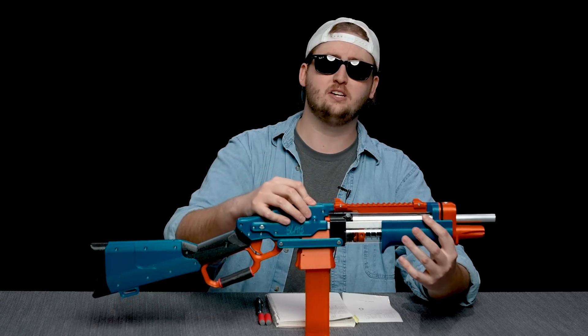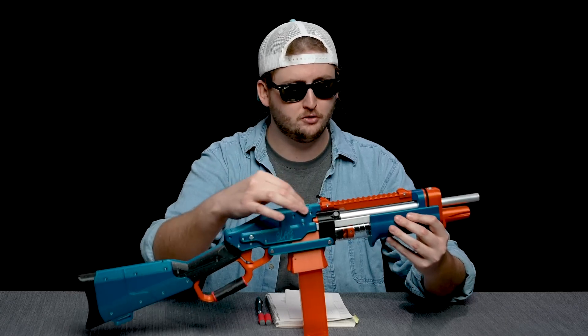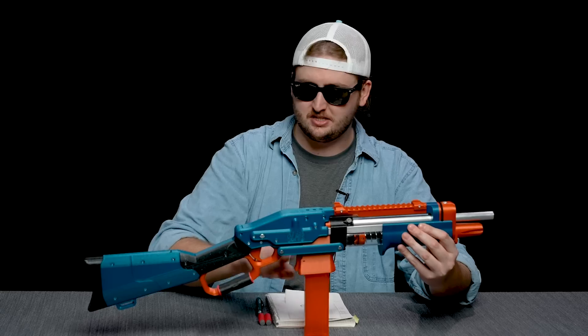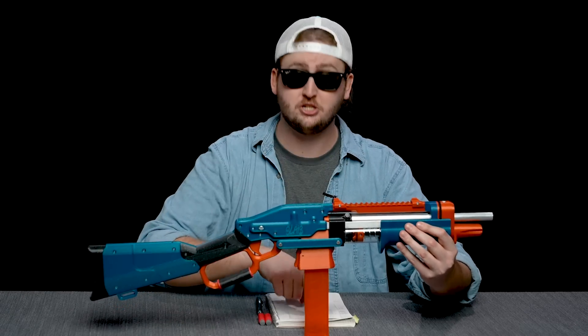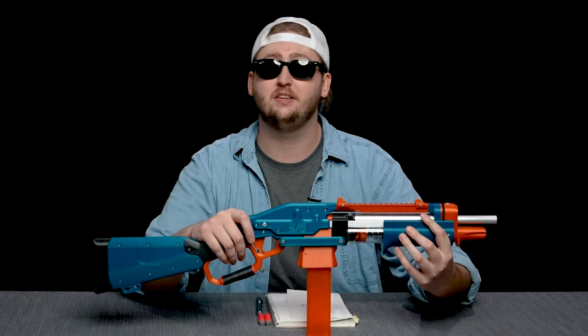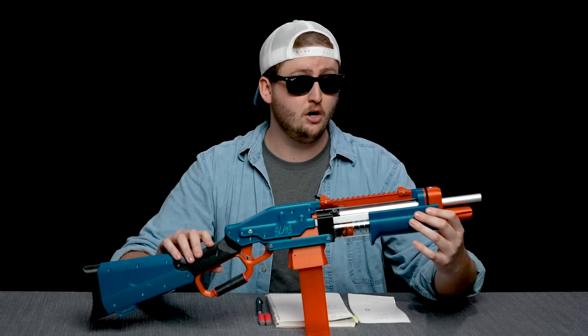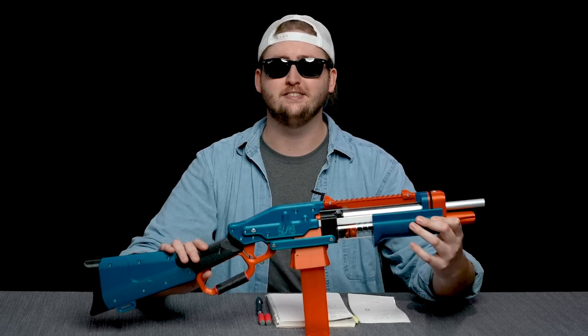On the Out of Darts website, you can customize the colors. This one is Mermaid's Tail, which is this beautiful teal color with just a little bit of sparkle, combined with Tangerine — this orange color — and Galactic Black, which is in the grip and some other components. That's just what I have, but you can customize the colors on the Out of Darts website. Hopefully I've laid out everything you need to make an educated purchase decision. If you'd like to buy one, link in the description box below. Thanks so much for watching, bros, and as always, stay tactical.